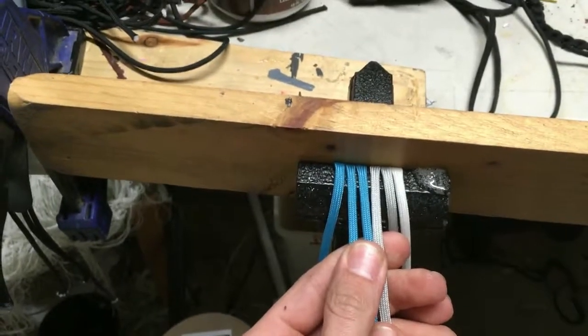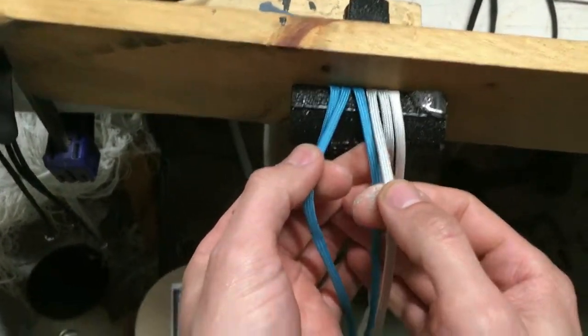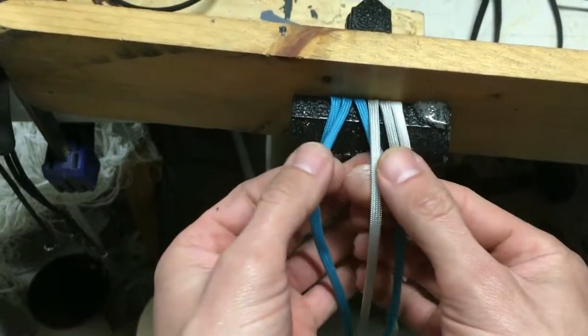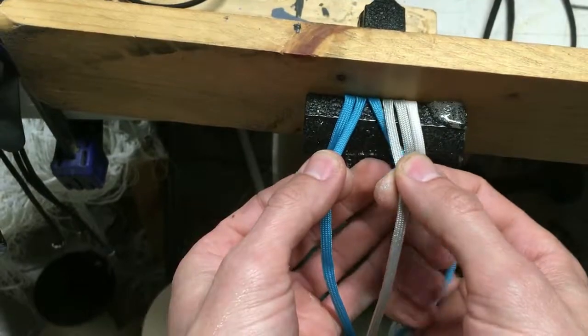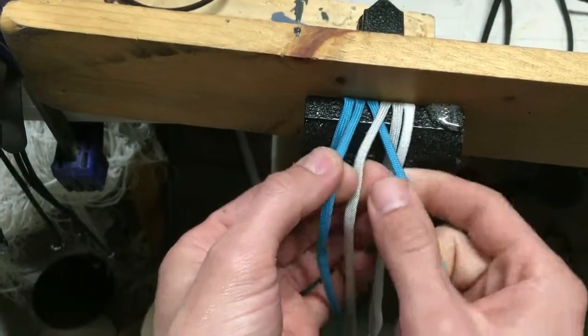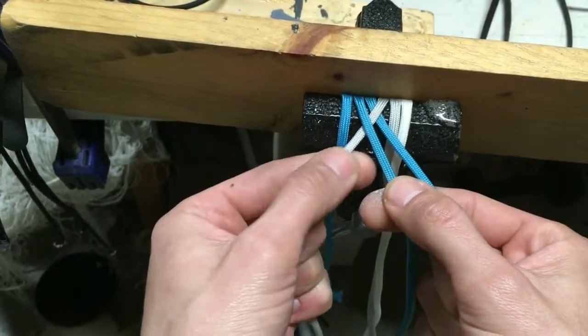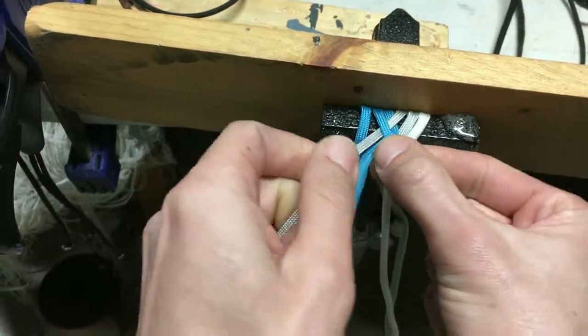We're going to start with 3 part flat braids. This is super simple — a lot of people know this just as like a hair braid. So you've got your 3 strands, and you're just going to take one from the outside, put it in the middle. And then you're going to take one from the other side and put it in the middle. And the first side — and that's all it is.